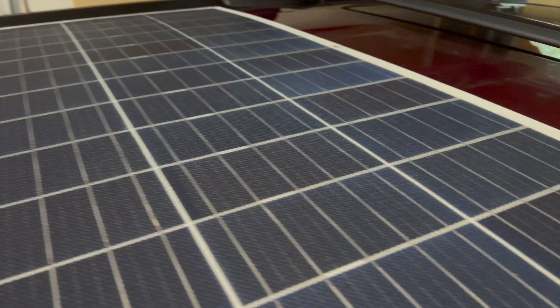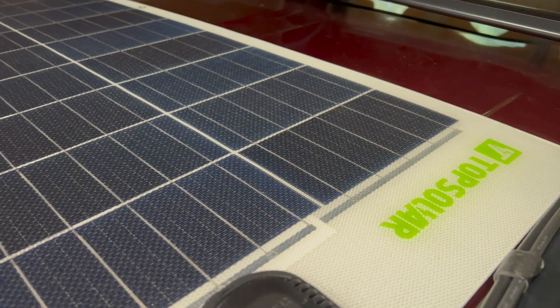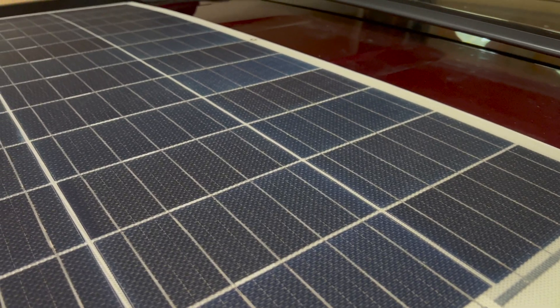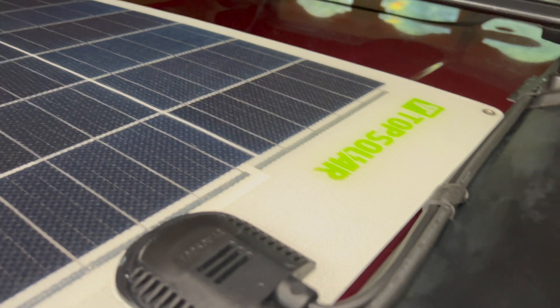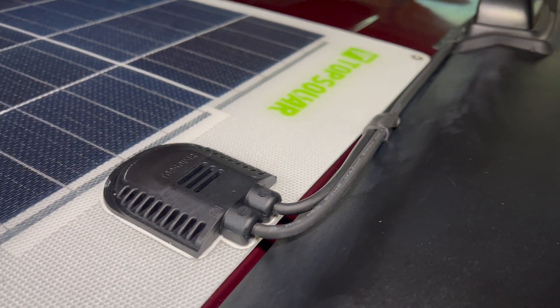A little bit of OCD kicking in there. This brand was decently reviewed — nothing crazy. It's not a major name brand like Renogy or SunPower. SunPower would have been my top option followed by Renogy, but I'm taking a chance on this.